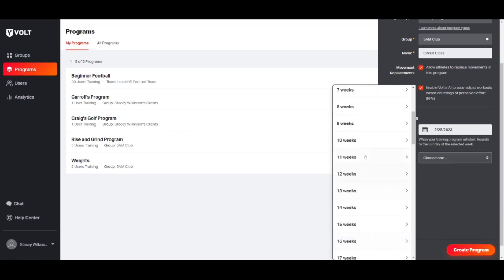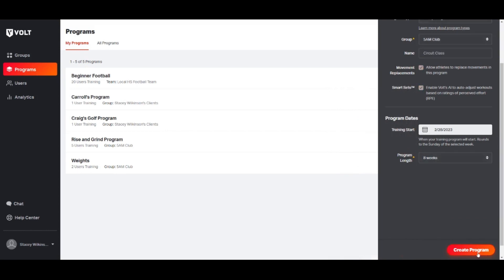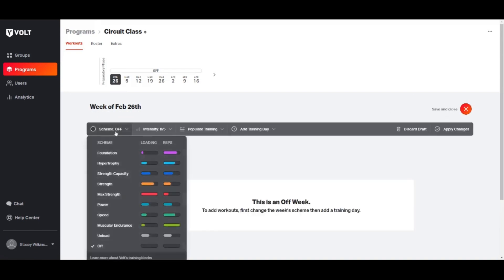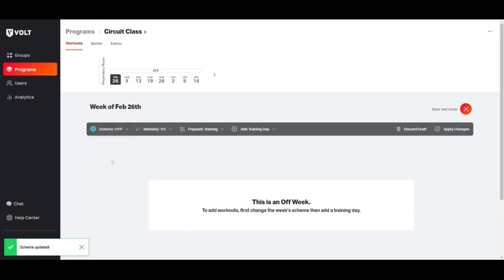Select 'Create Program.' You will now be able to edit the details of this program by first selecting a theme and then adding training days.